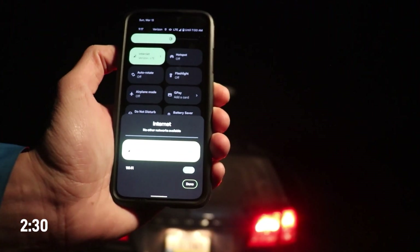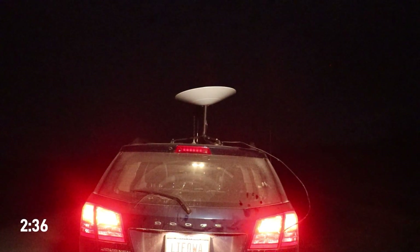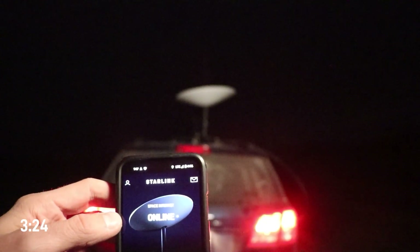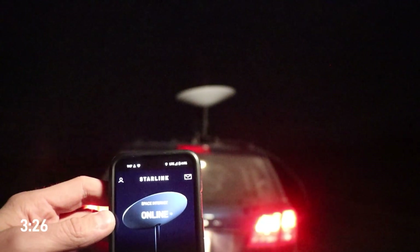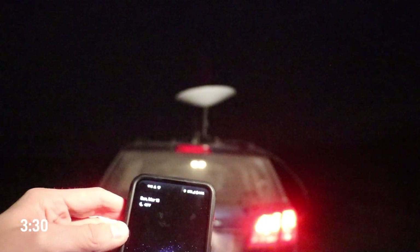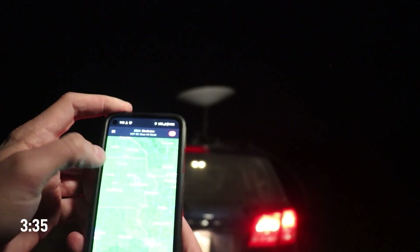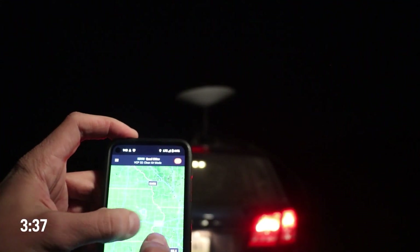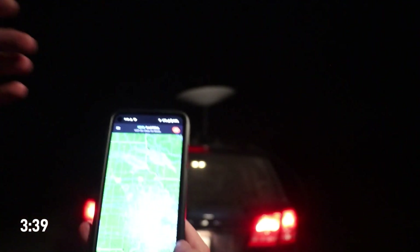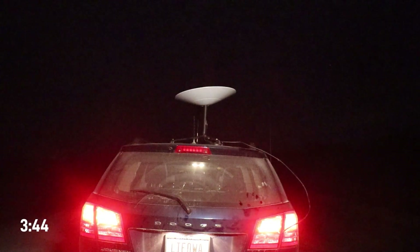I'm waiting for the space internet to show up. The Wi-Fi signal is not quite there yet, but you can see the Starlink dish is now flat — it's starting to orient itself online. At this point, I do believe we are connected to the internet. Let's go ahead and open up RadarScope, load up a radar, and we have data. It has officially connected, and it still hasn't quite oriented itself — it should do that in a second.